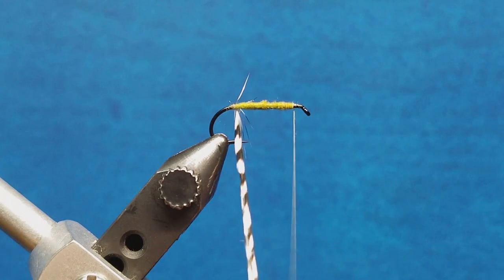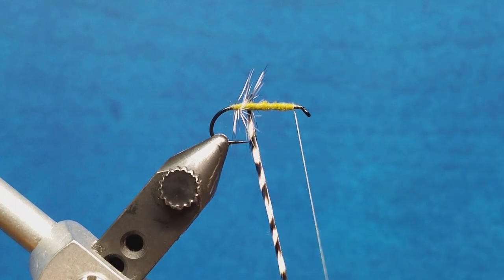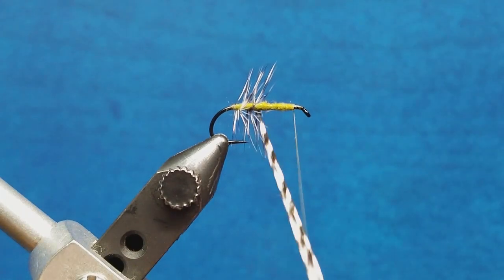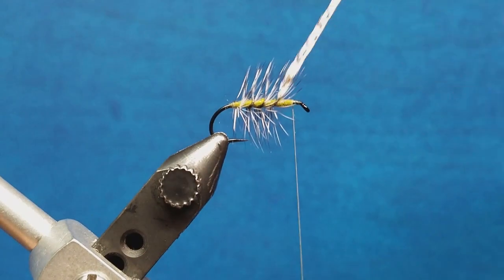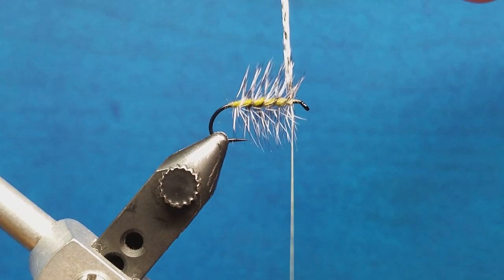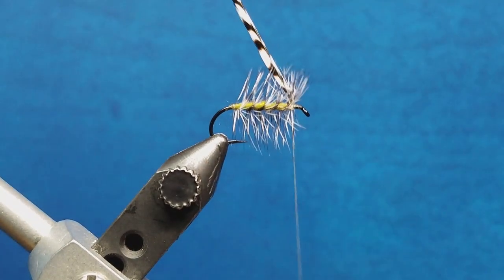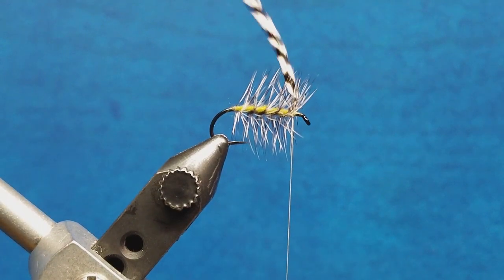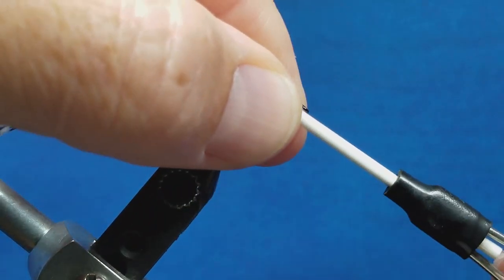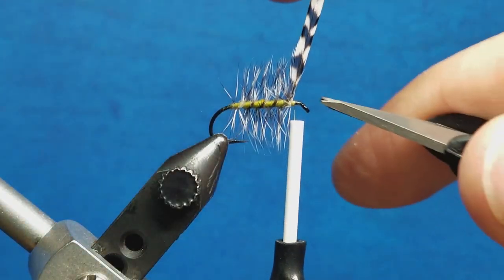I want to make candy cane stripes, so I'm going to leave spaces in the middle and simply wrap that forward up to where my thread's at. When I get to that point, I'm going to bring that thread up, wiggle it down through the hackle fibers once behind it. Keeping tension on that thread, I'm going to let go with the hackle pliers, gently pull this back, stick the nose of my bobbin right up in there, lay down two or three wraps, and then come in and snip off the excess.